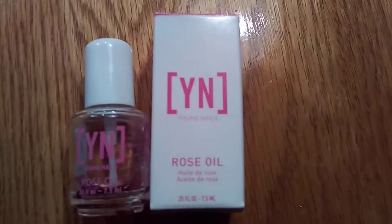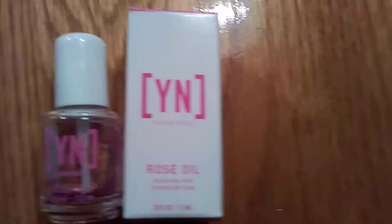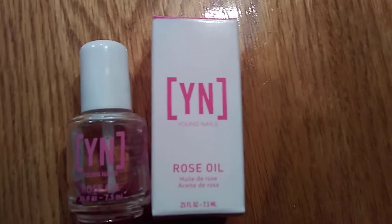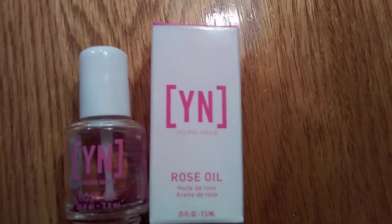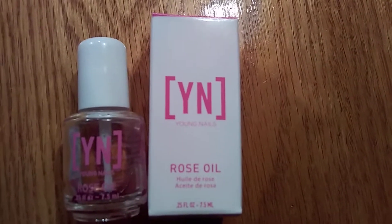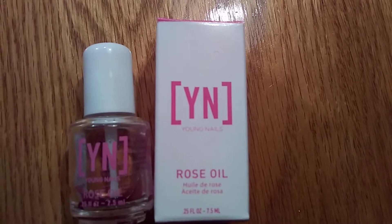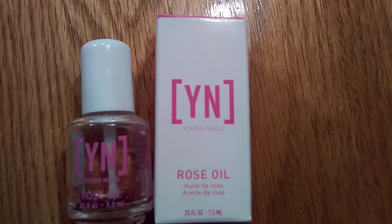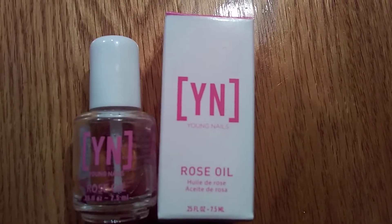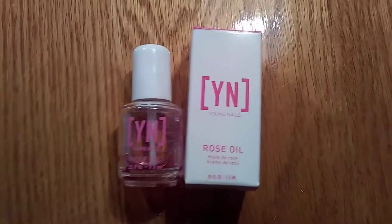Hello, we are back with another video here. For those of you who do not know, I am a licensed managing cosmetologist, which means I am a hairstylist, I can do makeup, I can do nails, I am a nail tech, I can also be an esthetician, which is facial skincare. I have been licensed since 1995 — quite some time, about 25 years.